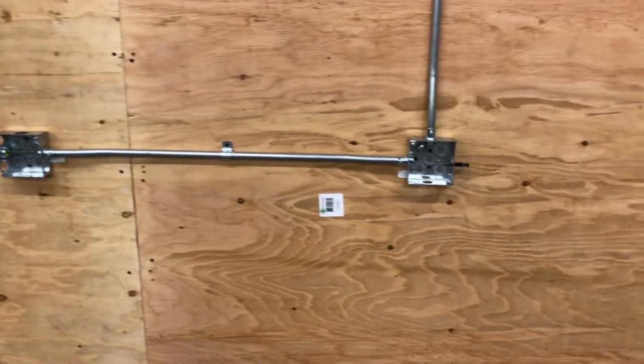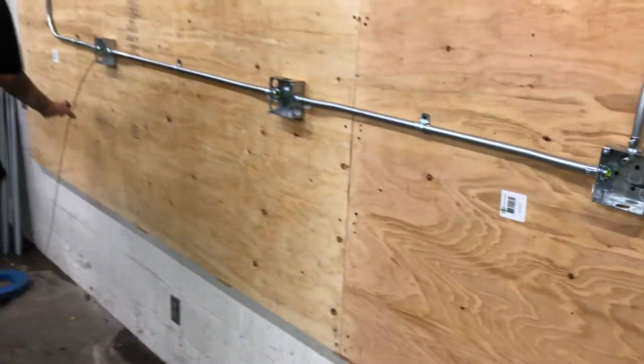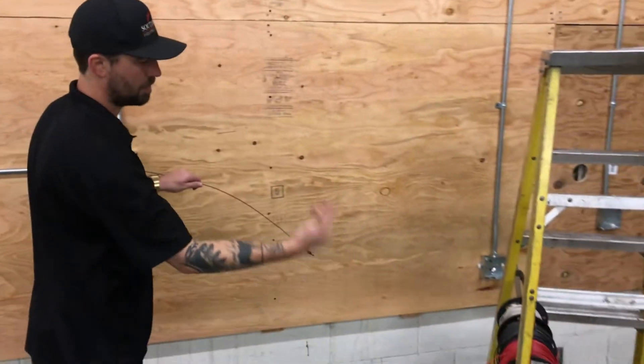Keep pushing it through. Once I have the fish tape on the other side, I can get a hold of it and pull out enough so I have enough room to make up my wires.